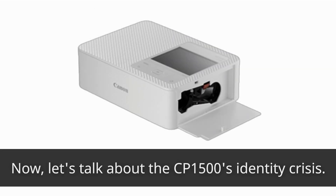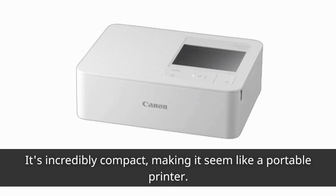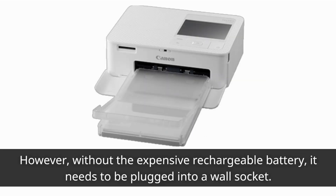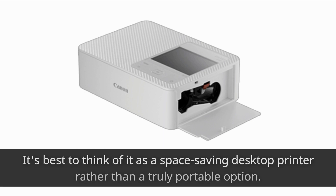Now, let's talk about the CP1500's identity crisis. It's incredibly compact, making it seem like a portable printer. However, without the expensive rechargeable battery, it needs to be plugged into a wall socket. So, unless you're willing to invest in the battery, it's best to think of it as a space-saving desktop printer rather than a truly portable option.